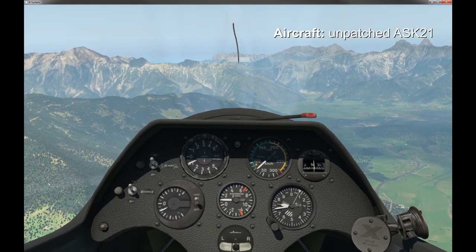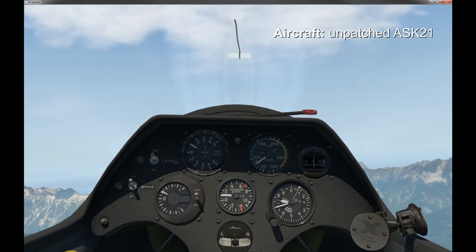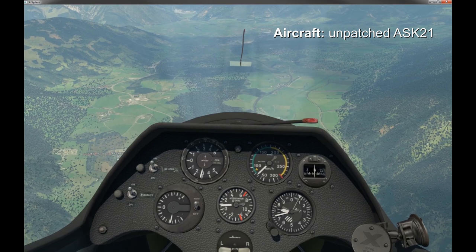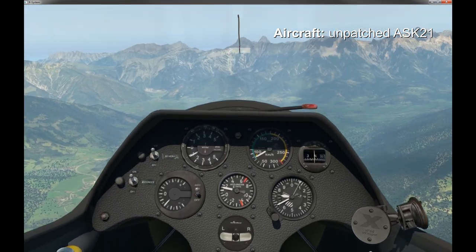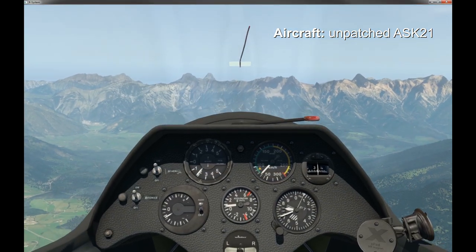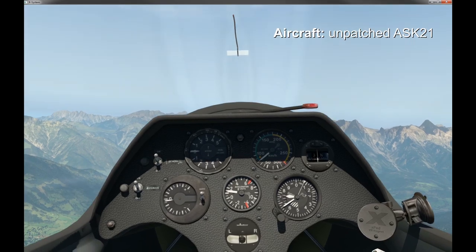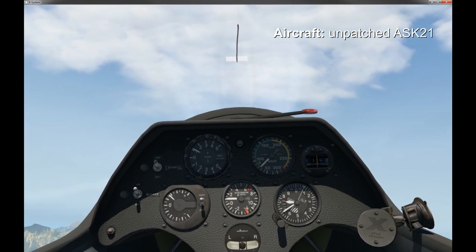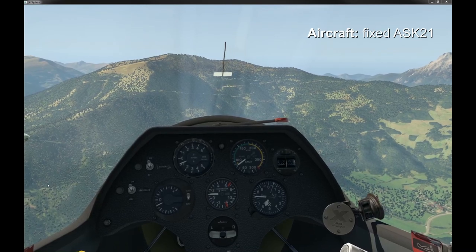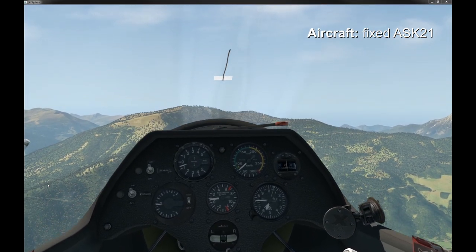Here's the original unpatched ASK-21, and as you can see these needles are going all over the place — they shouldn't be doing that. And here is the patched ASK-21 with the improved vario. Yeah, that does look better.